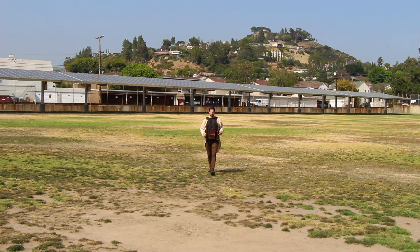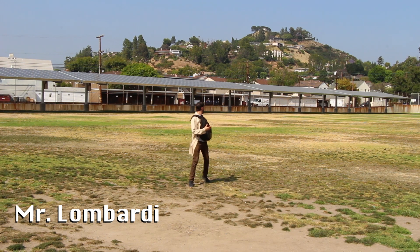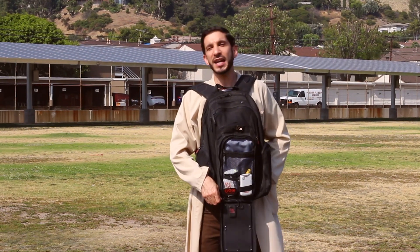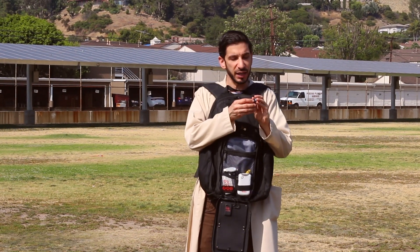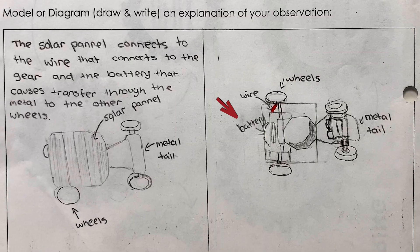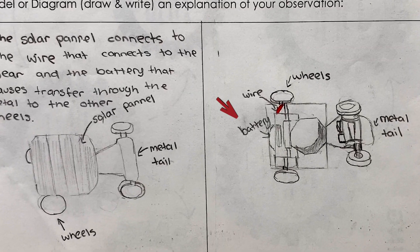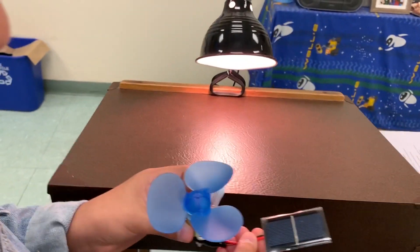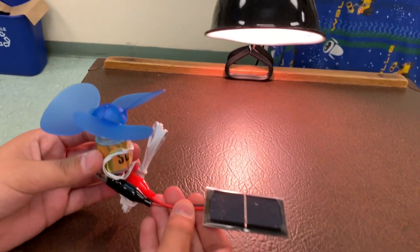Back to the solar exploration. The kids already know about the solar panels we have here at school, and my students know about my solar backpack that charges a battery. But then I wanted to ask them how they think this little solar car works. Most of my students were convinced that a battery, with no mention of a motor, was making it work. So I had them explore with solar cells and motors.